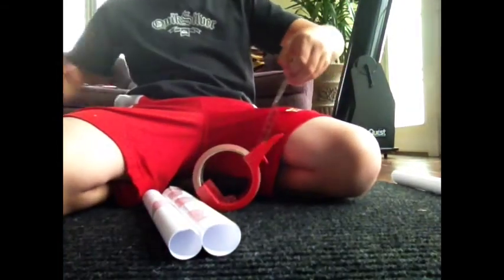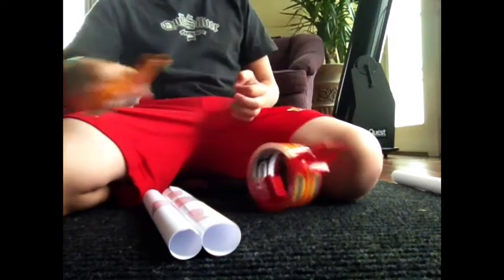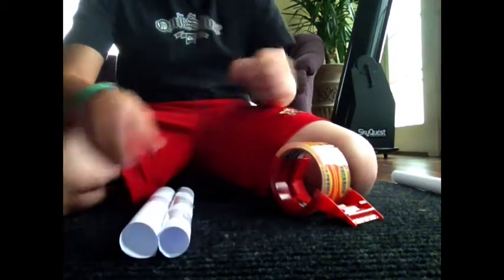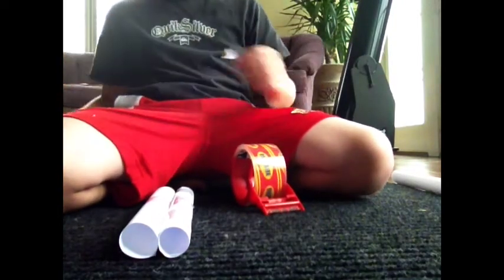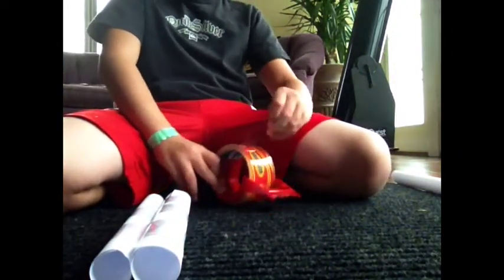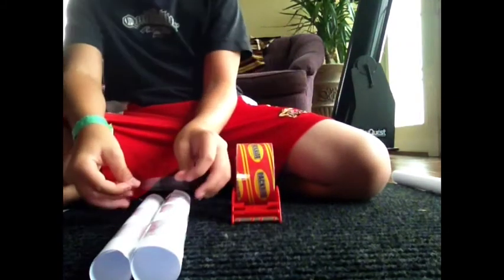Tape multiple ends to make it all secure. Go to the bottom — I would recommend wrapping three times, like usual on paper guns. Do the other side as well.